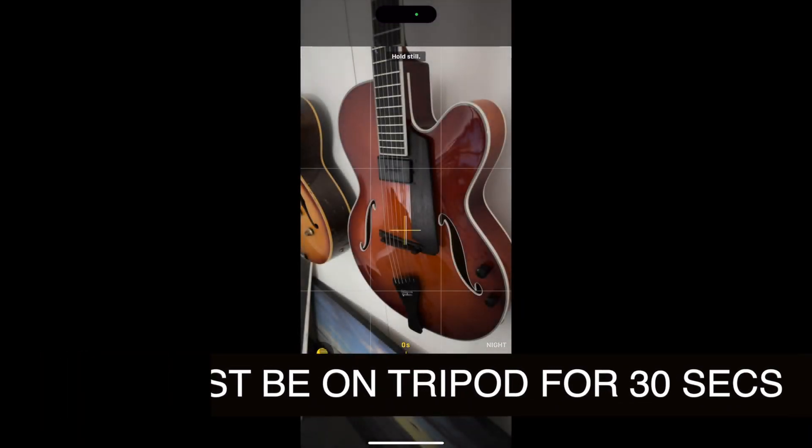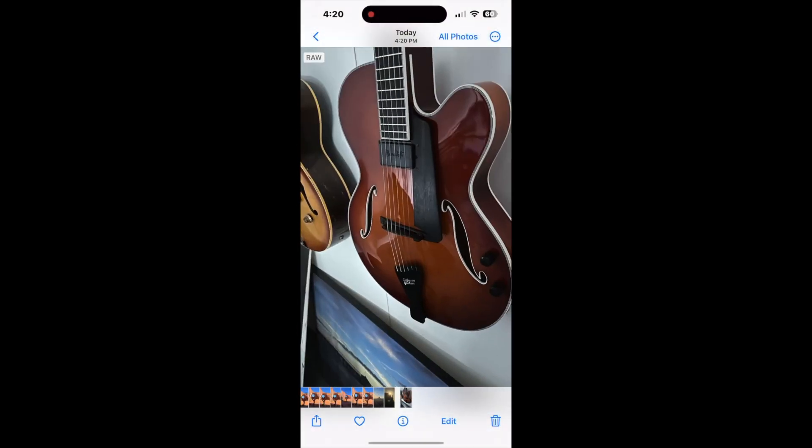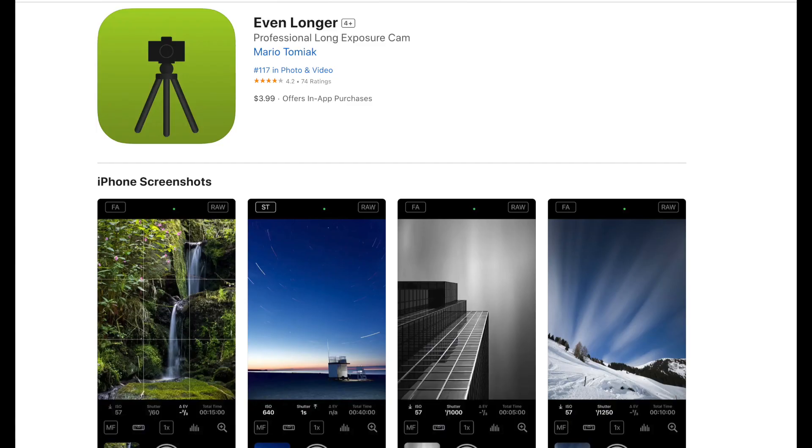And that's what you need to capture the stars in the background and the whole scene. My friend Barb did a wonderful star trail shot using the third-party app called Even Longer. She was able to keep the shutter open for as long as a full hour, taking one picture every 15 seconds — and that's how she got the effect.